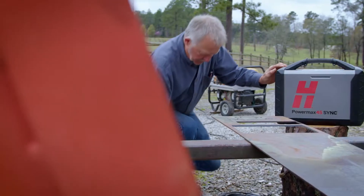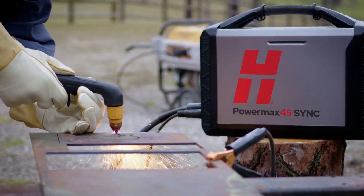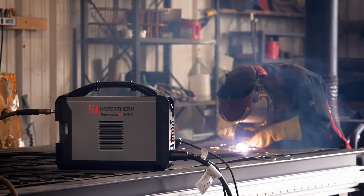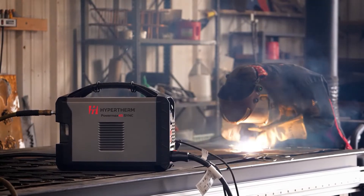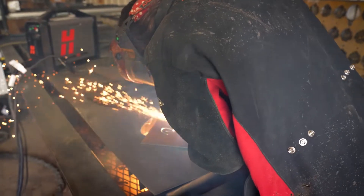When you invest in a Hypertherm product, you can be confident you're getting the best. It's small, it's light, it's powerful. Everything I need is in one machine, down to even the consumables — you name it. My work is important to me and so is the machine. And together we create magic, so I can't do that with anything else.